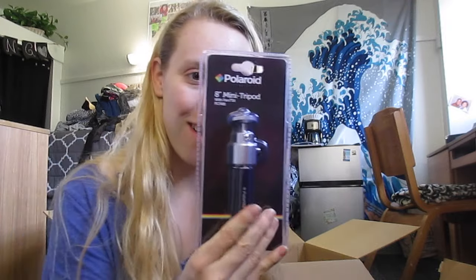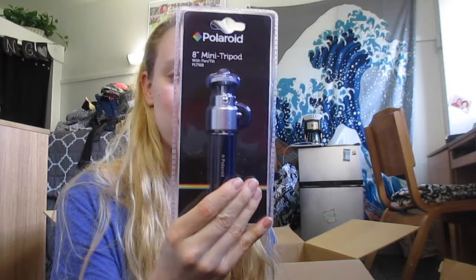Then we got a mini tripod. Really cute. So I can just put it on, like, if I'm doing a little vlog like this, not set up the full tripod — I just have this mini one. Really cute. It looks like it's pretty good quality as well. There's pan tilt. And we got a four-piece multi-coated camera lens filter kit, so I can put my own filters on things.